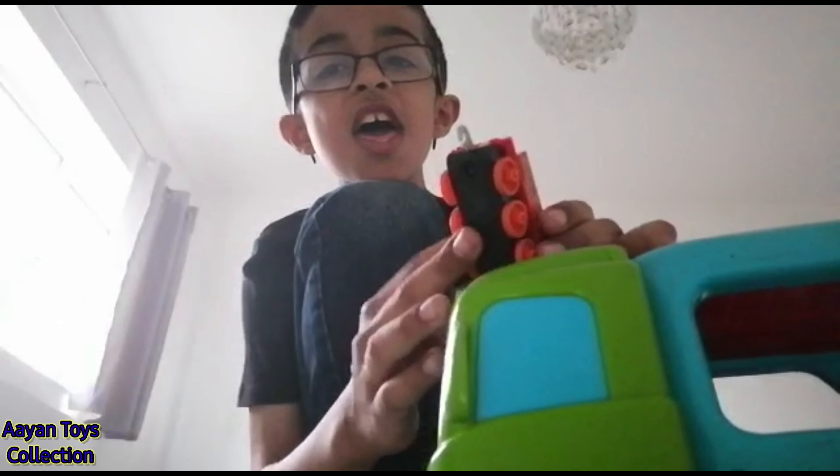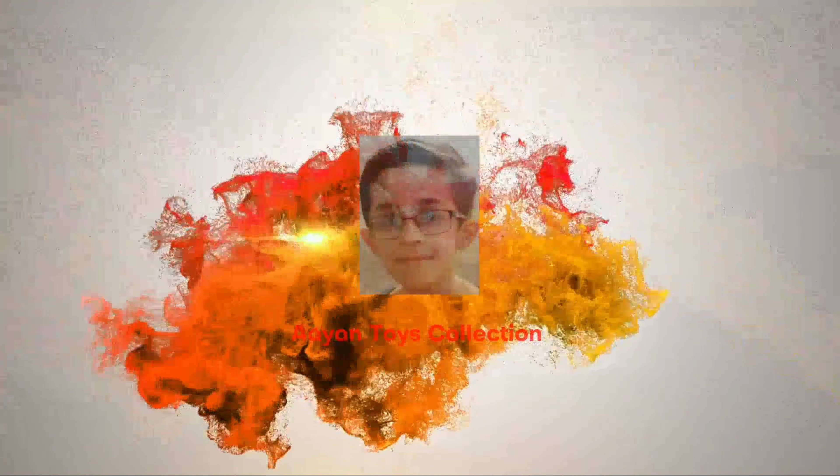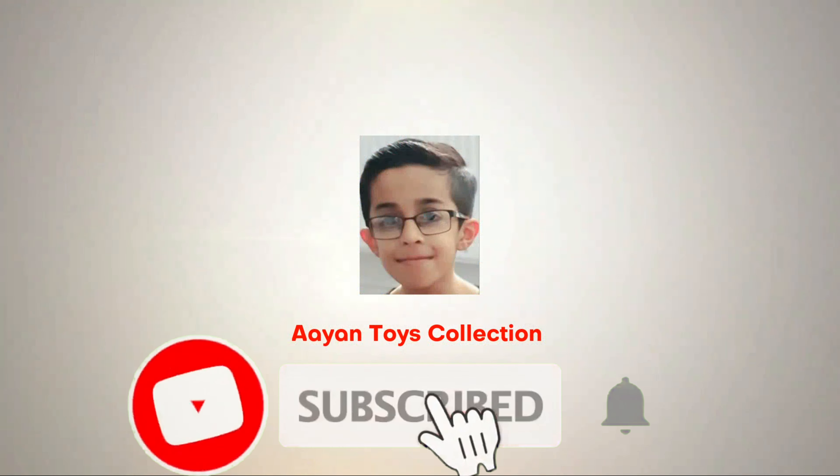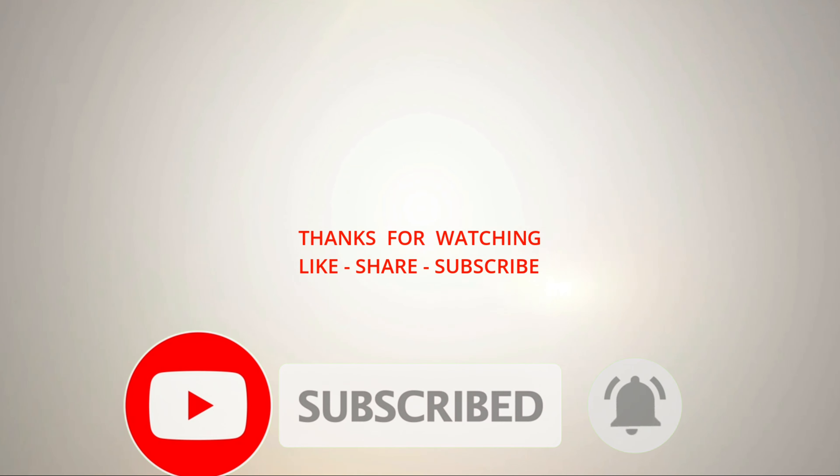Yeah, well that's it for this video! Like, share, and subscribe!